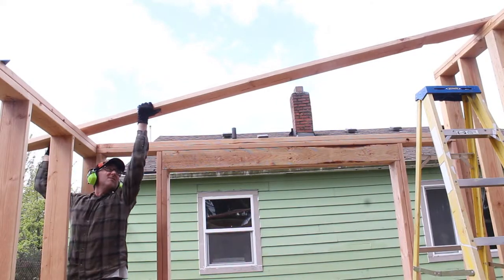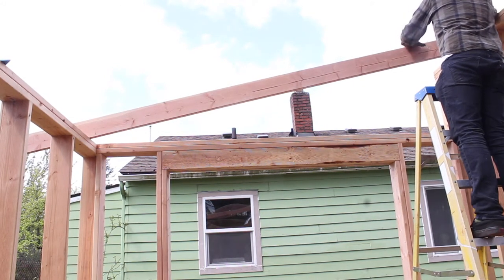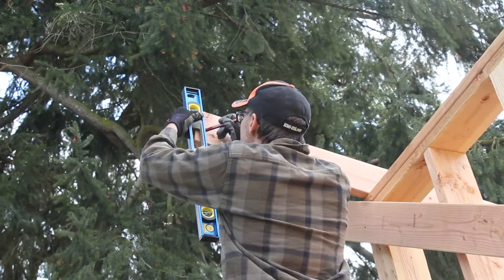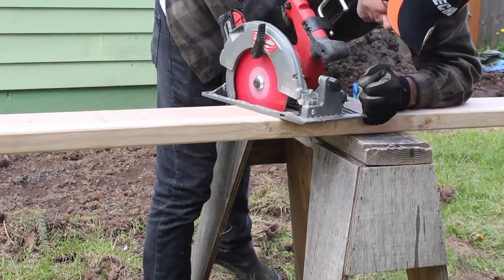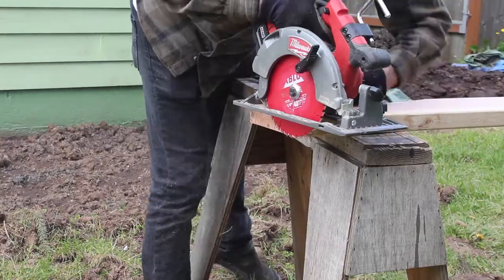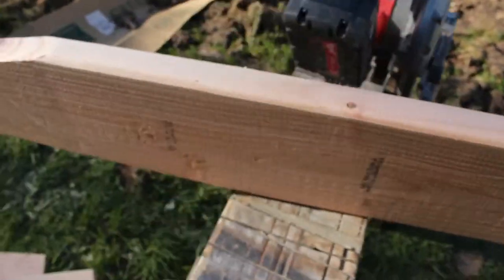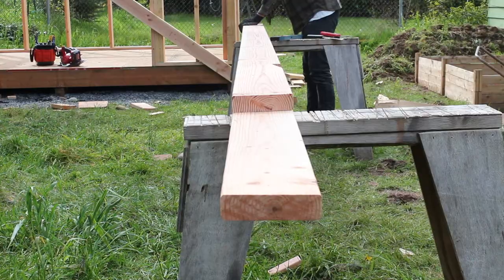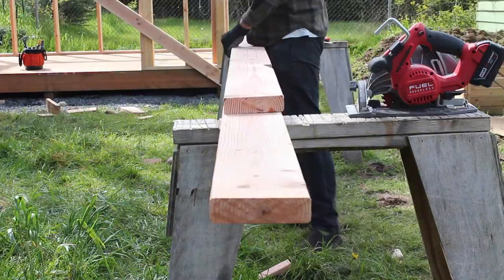It wasn't perfect, but it was good enough, especially since I would be using hurricane straps. Next I marked plumb lines at the end of the boards and cut them to final length. After I finished the first rafter, I used it as a template for each of the rest of them. This went pretty quick.